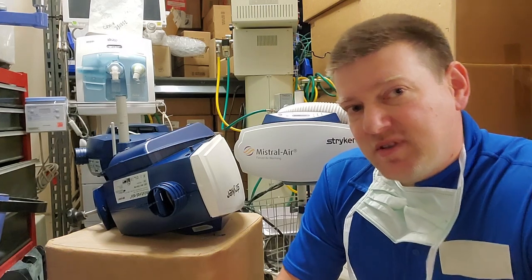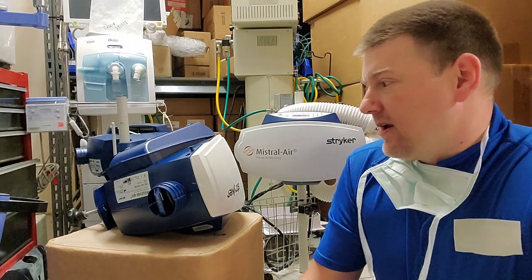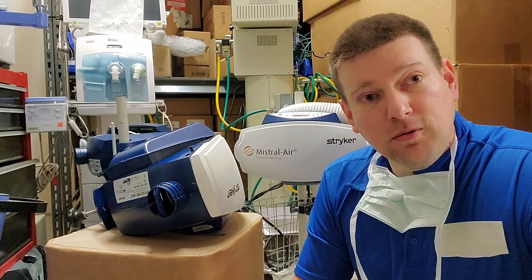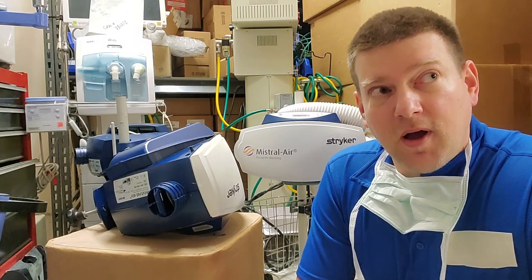A normal body temperature is 98.6 degrees Fahrenheit or 37 degrees centigrade, and some of these units can go up to 41 degrees if I remember correctly, so that is very hyperthermic.